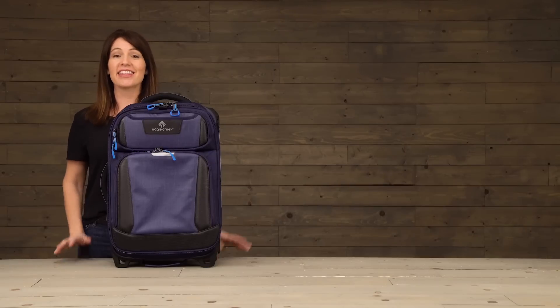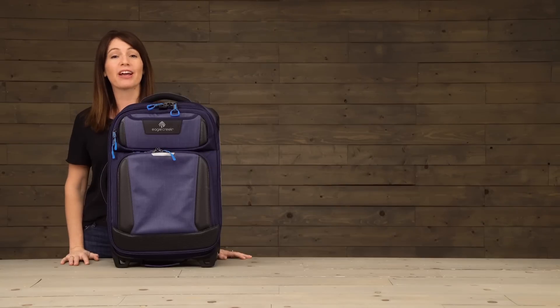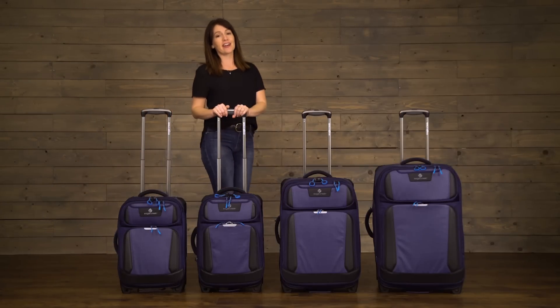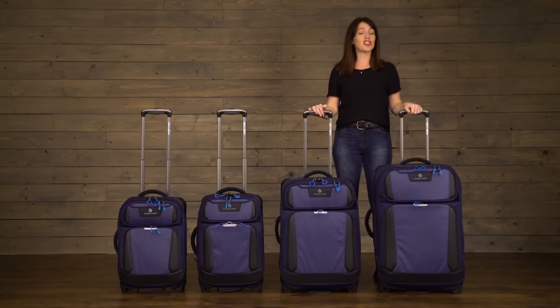Hi, I'm Jessica with Eagle Creek and this is the Tarmac Carry-On. It's always secure and covered by our No Matter What Warranty. It comes in an international carry-on, a US domestic carry-on size, and also a 26 inch and 29 inch check-in size.